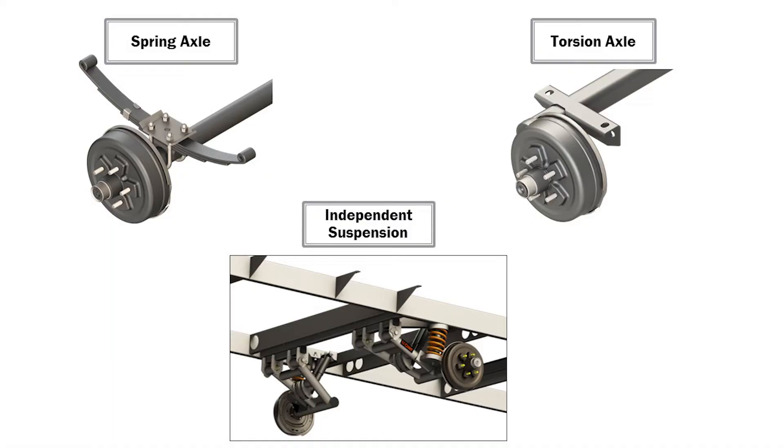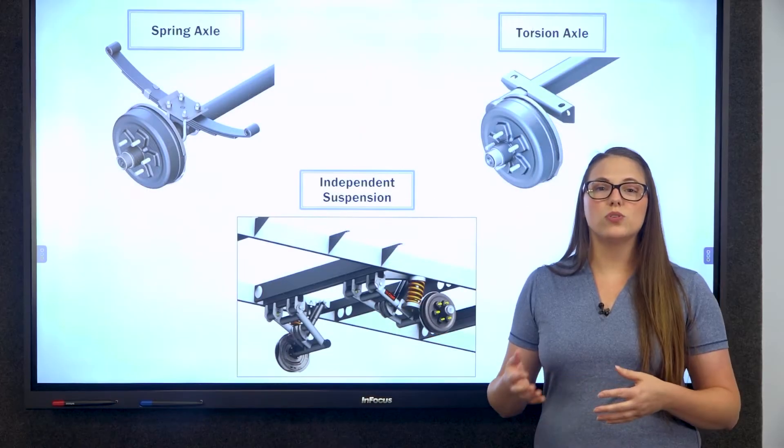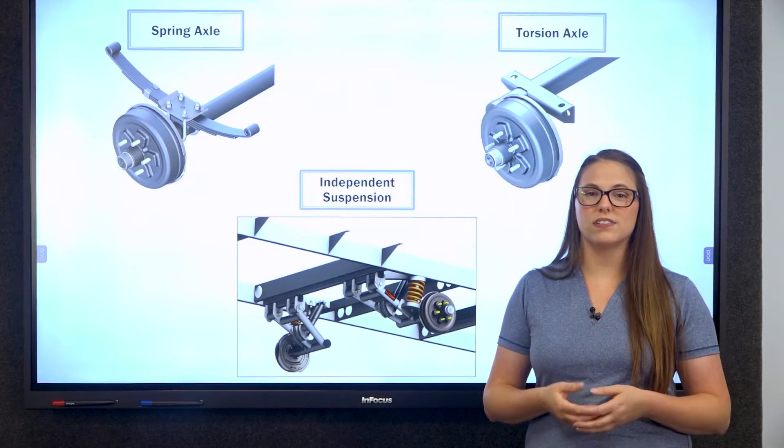There are different types such as spring axles, torsion axles, and independent suspension systems, each with its own unique characteristics and advantages. The type of axle used depends on the RV's design and intended use.